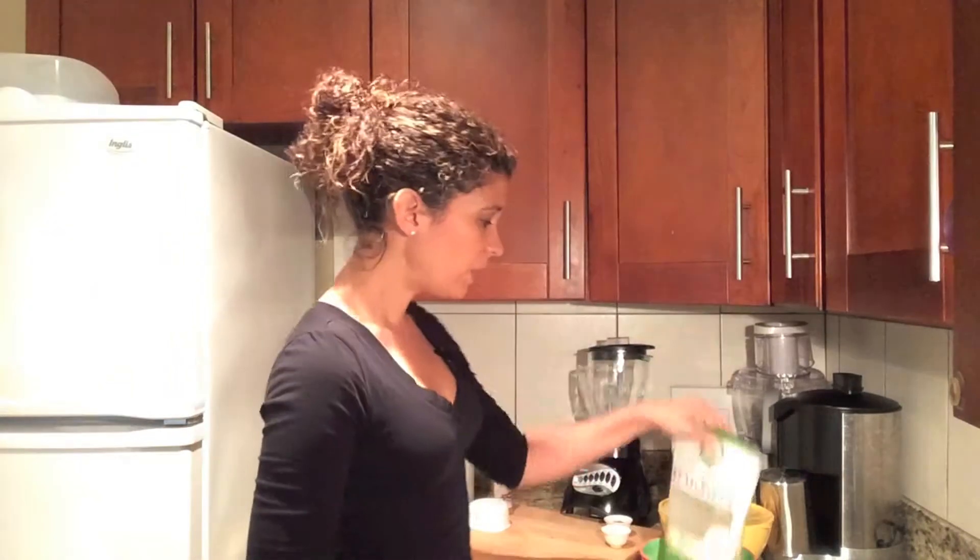To make almond milk, it's actually very, very simple. You need your almonds, purified water, and your sweetener of choice — dates, raw honey, maple syrup, you name it.